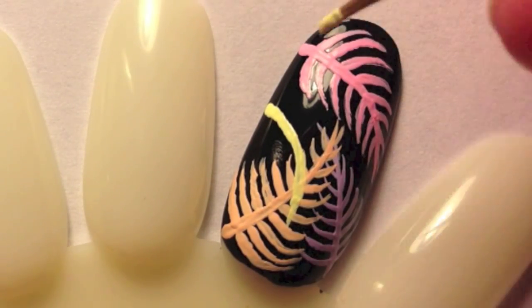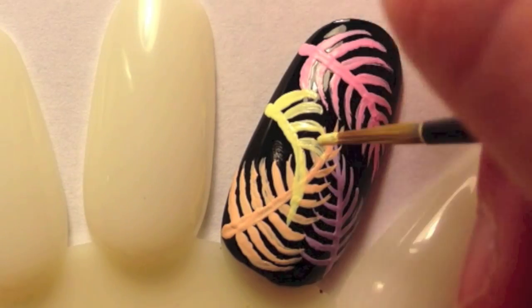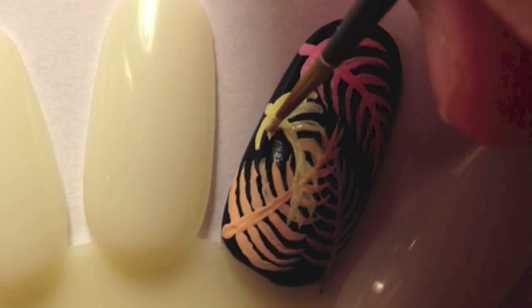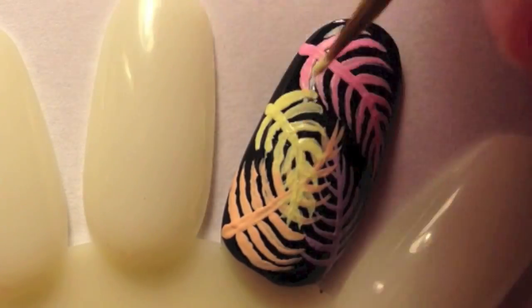You don't have to use all the colors on one nail if you don't want to. If you have shorter nails, I recommend only using two to three colors. However, if you have long nails and you can fit all five colors on the nail, go ahead!